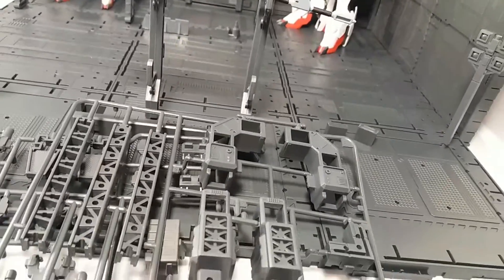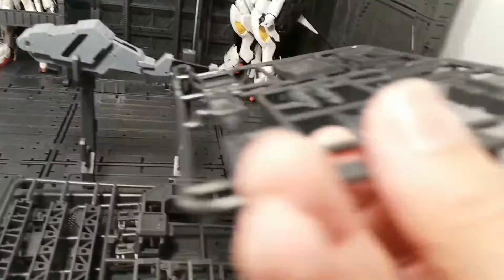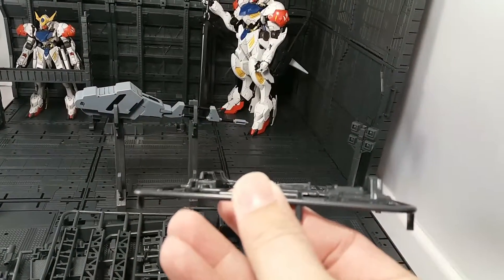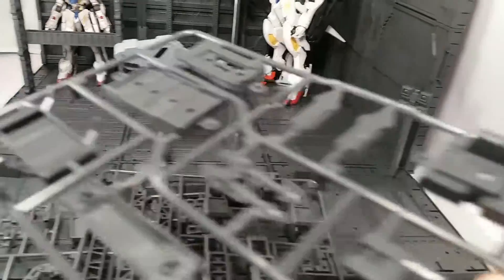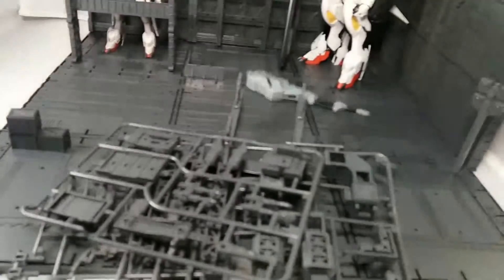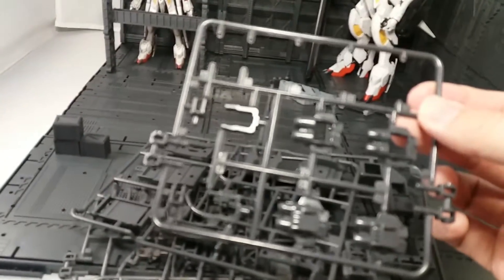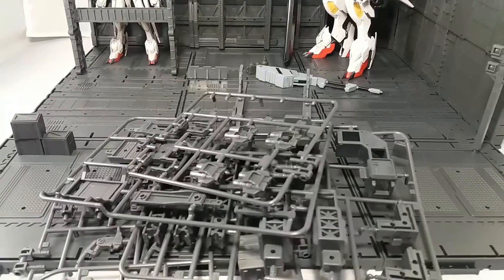This one is pretty cool. If you paint it up, it's kind of like a lead truck or vehicle that can tow flatbeds. The flatbeds come with weapons and missile launchers. You can simulate cannons on it — it all comes together. That's just a sample of a few of the accessories.